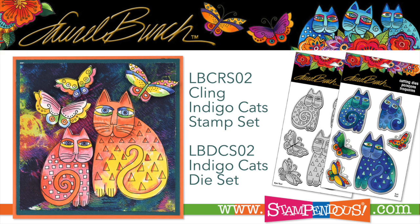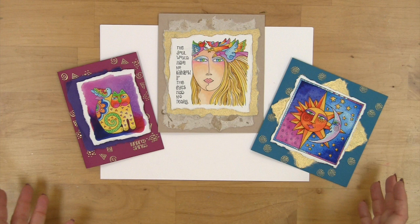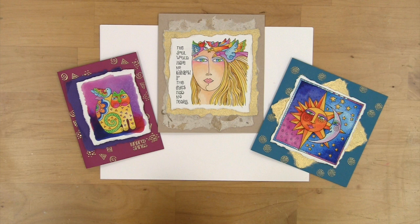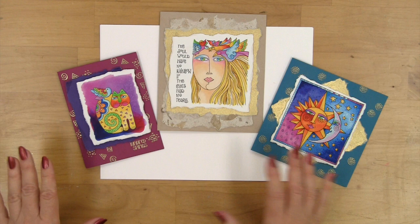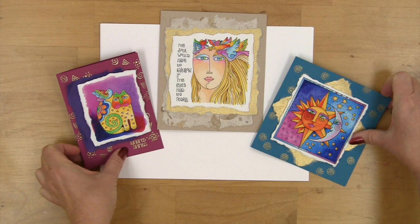Let's talk about color. With the Laurel Birch palette there are beautiful bright colors. She worked primarily with paints and brushes, and I think she used her brushes and never cleaned them, transitioning from one color to the next creating a beautiful range of blended colors that are so colorful and vibrant. Let's talk about whatever medium you like to work with and give you some options.